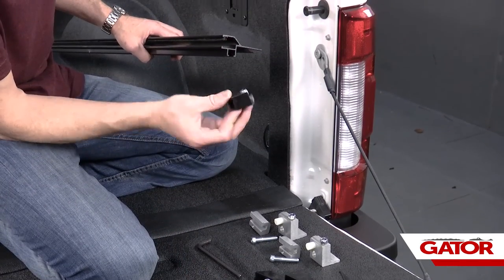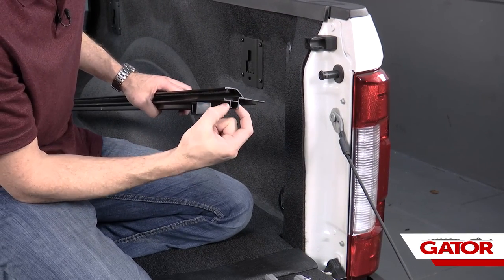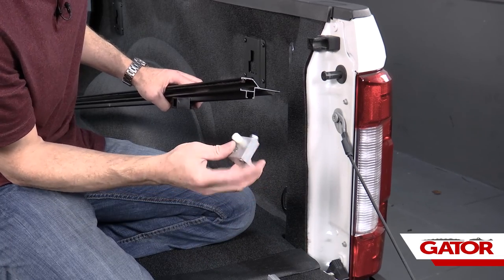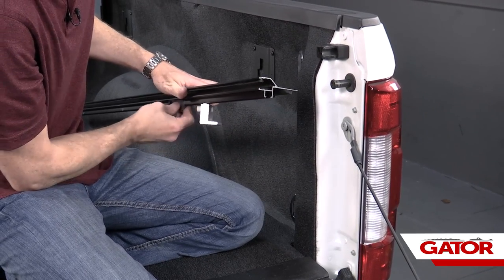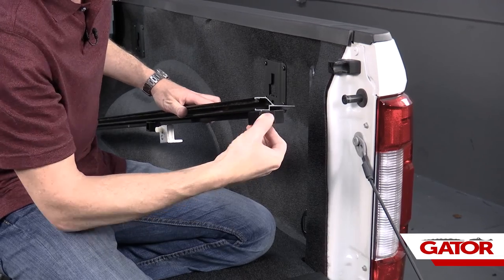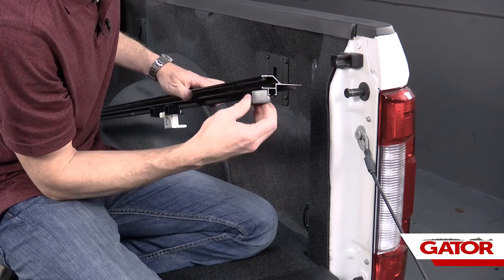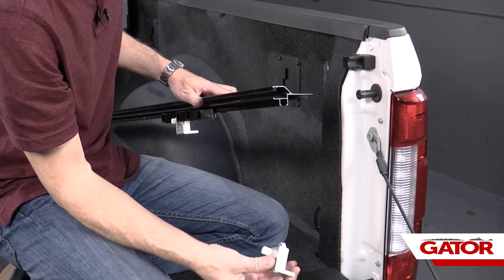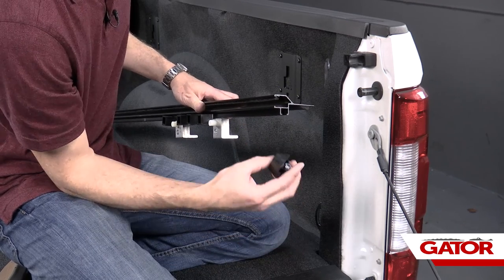Now we're going to assemble everything in place. We're going to take first one of our latches and slide it right into the rail. This rail has an extrusion at the bottom of it that allows a nylock nut to slide through — that holds everything together. Next, we're going to take one of our clamps, push up on the bottom of that clamp, line up the groove, and slide that into place. We're going to install three more latch assemblies, then install the second clamp, and finally the last latch assembly.